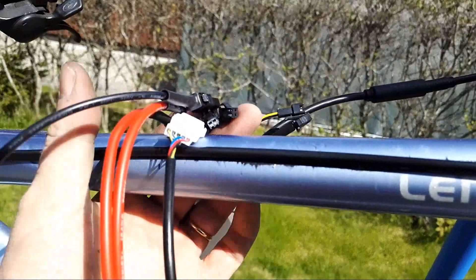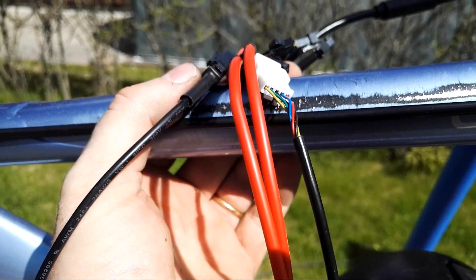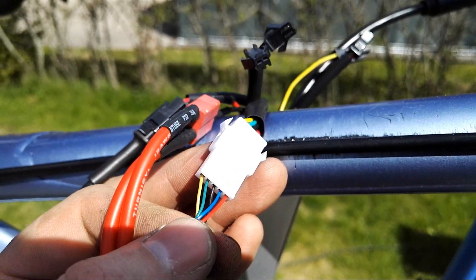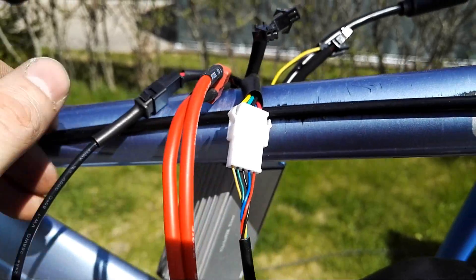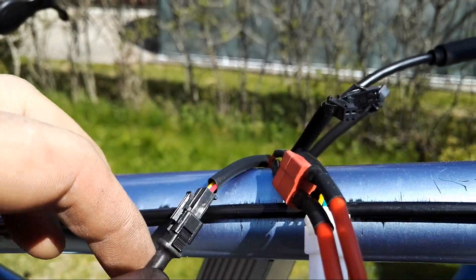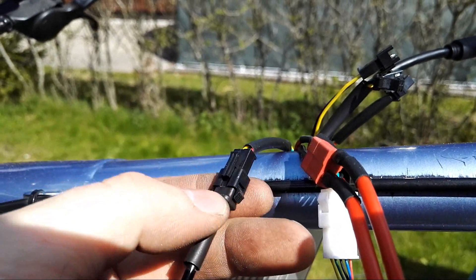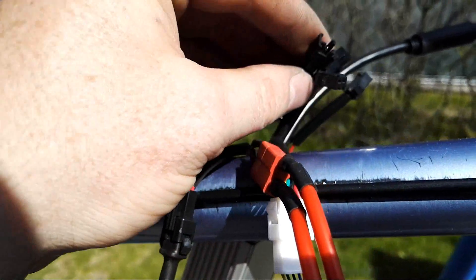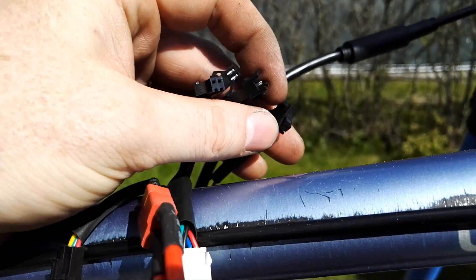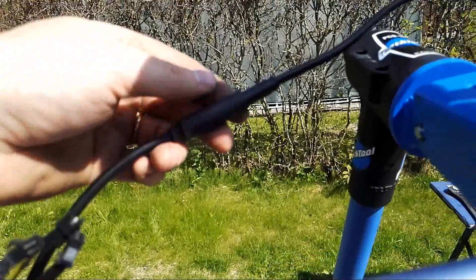The kit is made nicely in that each connector can only be connected the correct way. For example, the LCD screen connector has only one matching connector. The PAS sensor connector, even though it looks like many others, actually has only one match — these are two-pin connectors, and although there's one other three-pin connector, it's a male one so it's impossible to make the wrong connection.